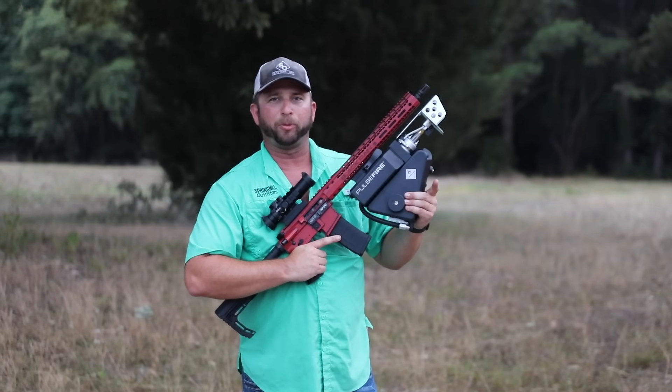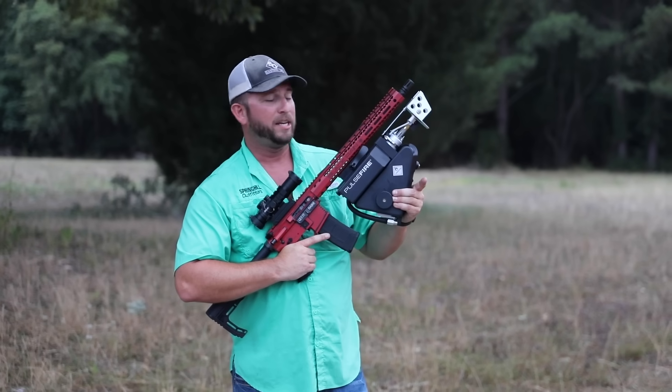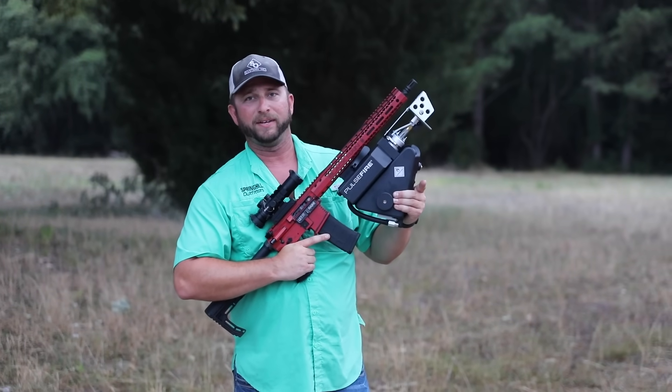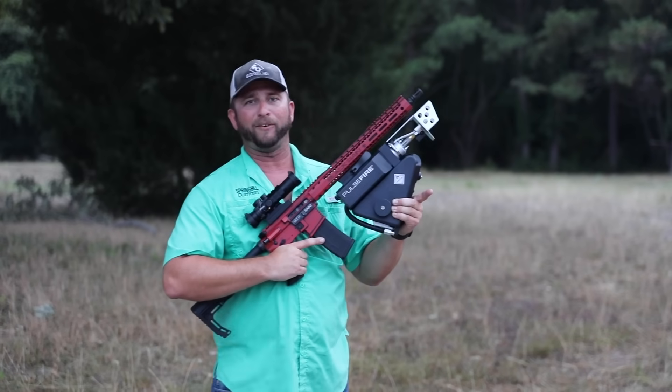What's going on y'all? Trent here with Spring Hill Outfitters, and we got the brand new Pulsefire UBF. That stands for Under Barrel Flamethrower, and we're going to try it out right here tonight.